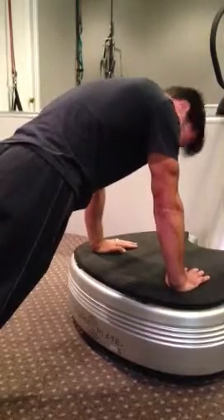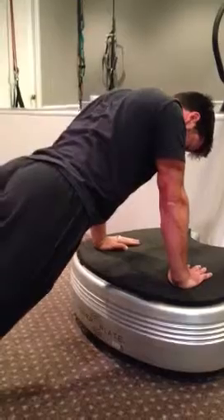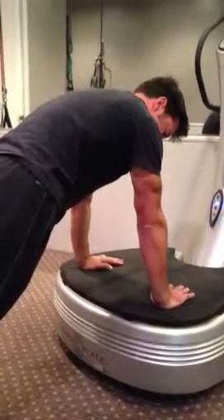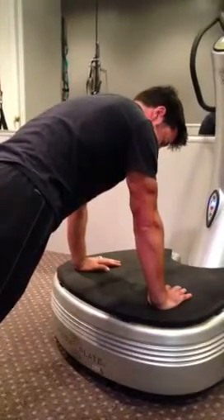Another way to activate the serratus anterior is when you're up in this position right here — just go ahead and let your shoulders drop into that position without bowing your back down, then come up. Get the full push-up, come all the way to the top, extend it all the way, maybe let your back drop down. That activates the serratus anterior.